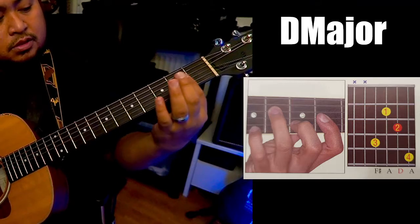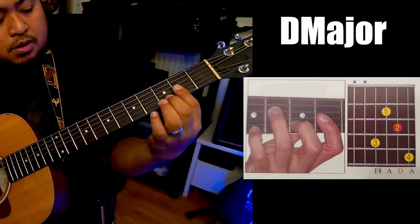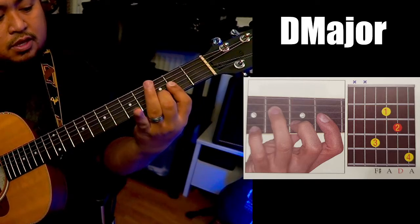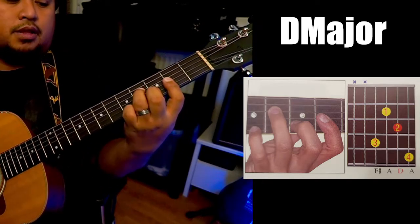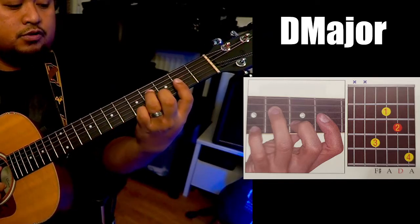So again, the second position — second fret. Big bar it: first, second, third strings. The middle finger to the third fret, second string. Pinky finger to the fourth fret, fourth string. And then your ring finger to the fifth fret, first string.